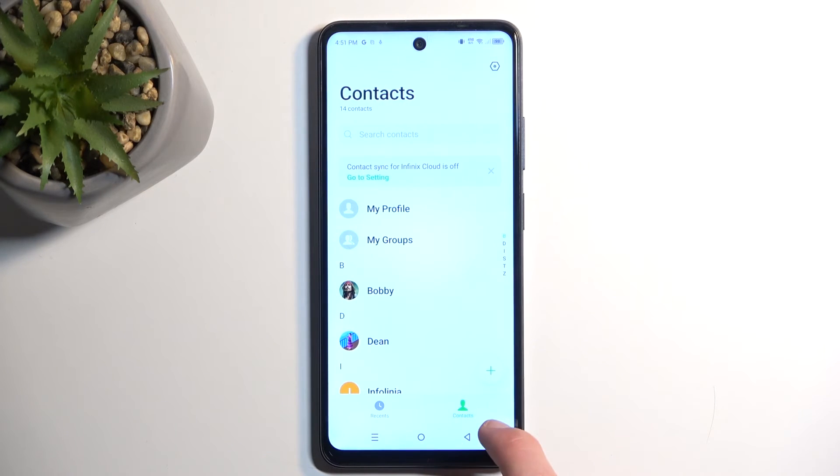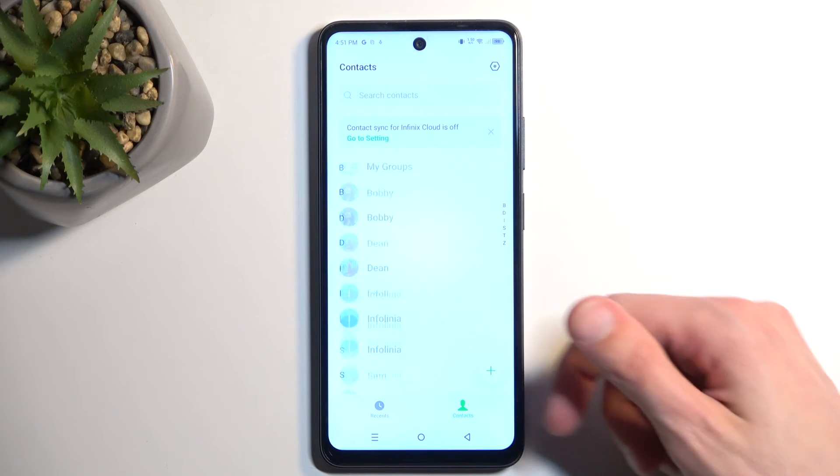And that's it. The contacts have now been imported and when you go back you should be able to find them in your list.